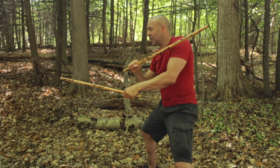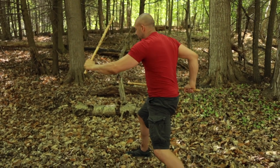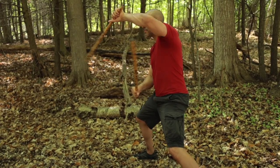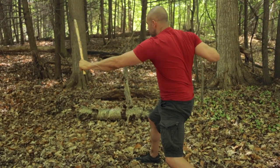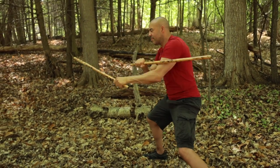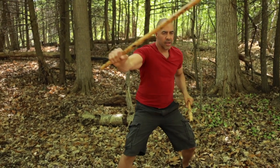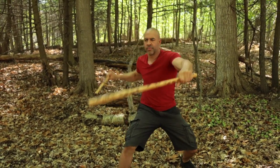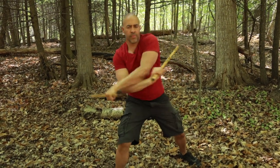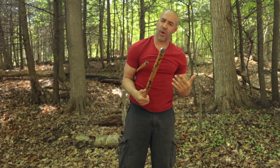One, two. Thrust low, backhand, thrust high, slash. Pick it up a little bit. Bring it back to the front. There you have it. So that's our other Sinawali pattern.